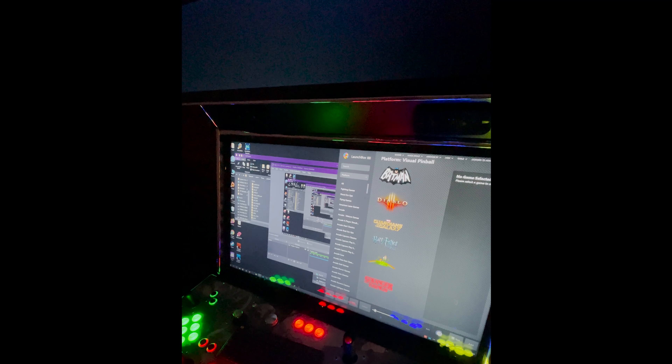Let me show you what I'm talking about. Excuse the vertical video, but this is really the only way we can look at this with everything that's going on. Let me jump in here real quick.